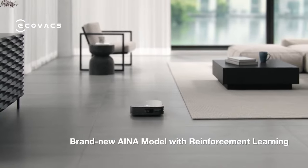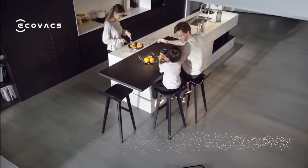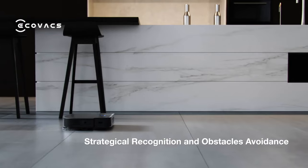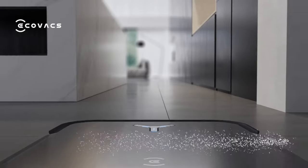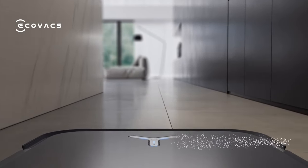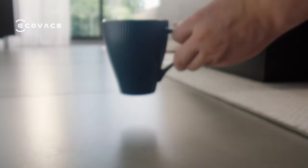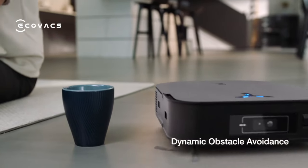The brand new INA model with reinforcement learning enables X2 to handle complex scenarios through strategic recognition and obstacle avoidance. With just one click, you can enjoy a customized AI cleaning solution. Dynamic Obstacle Avoidance provides real-time avoidance action.